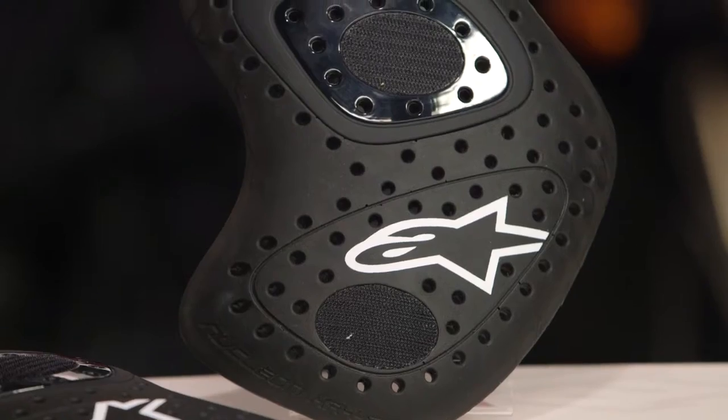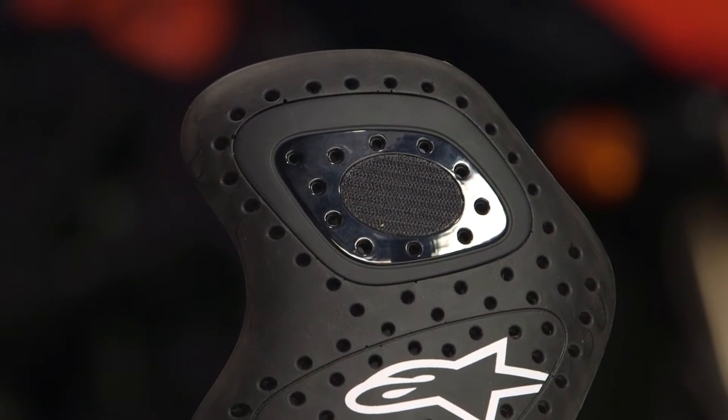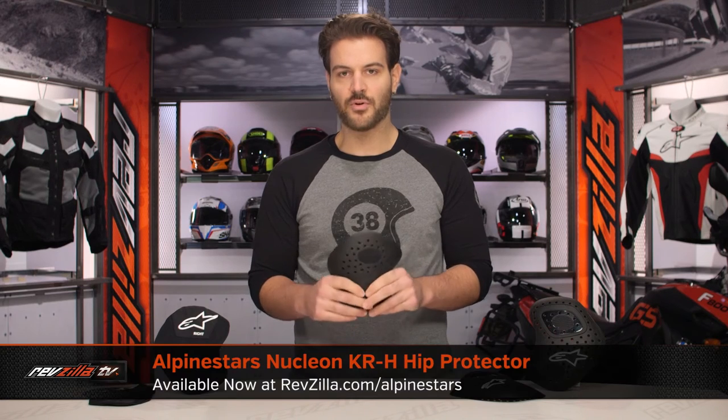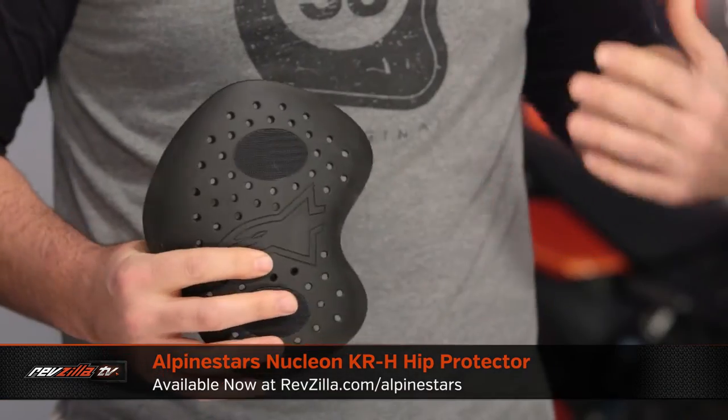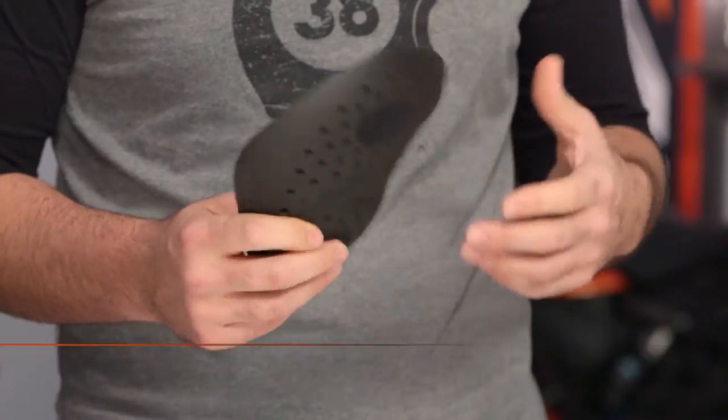The way you're looking at this — if you want to break down which one you're going to go with — if you're using this in a pair of riding jeans, the KR-H CE Level 1 is definitely more flexible and more pliable. Let's say you're using a pair of the Alpinestars Copper jeans, for example, a very slim fit cut jean. You don't want big bulky armor in there detracting from the look. This will fit in there, it will replace the foam that it comes with, but it's still going to maintain that slim look, and you now have CE Level 1 protection.